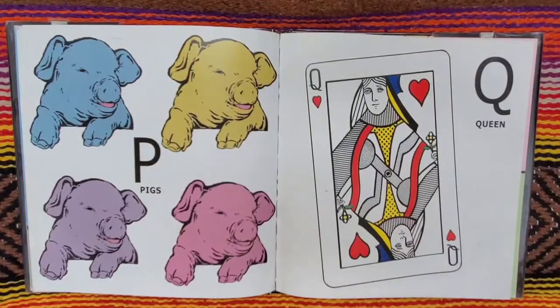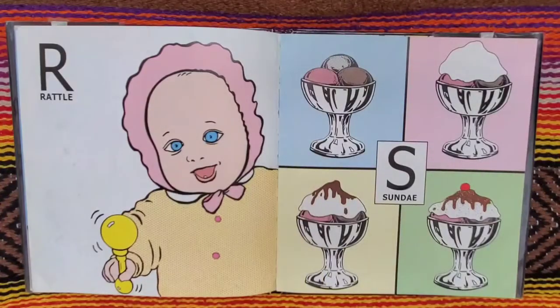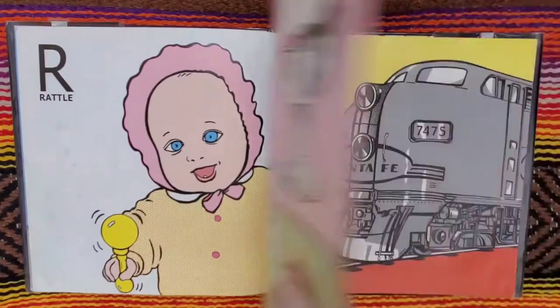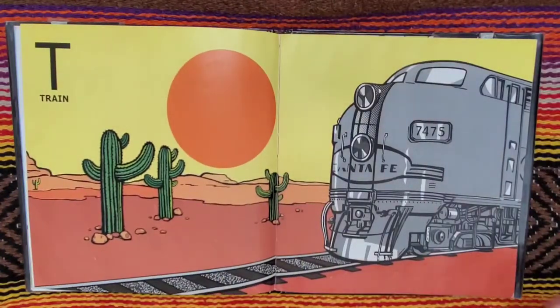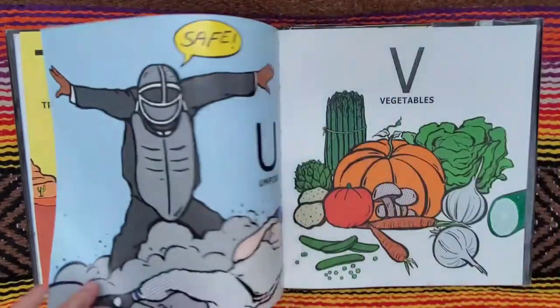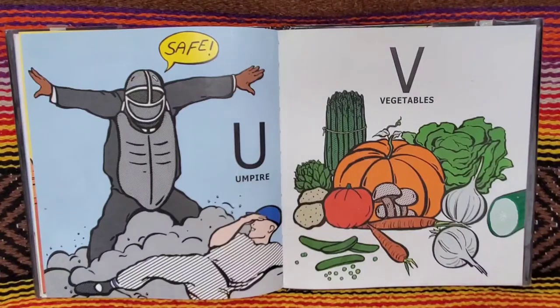P for pigs. Q for queen. R for rattle. S for sundae. T for train. U for umpire. Safe. Safe.